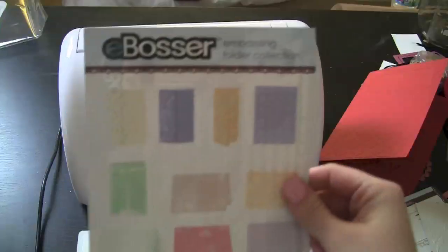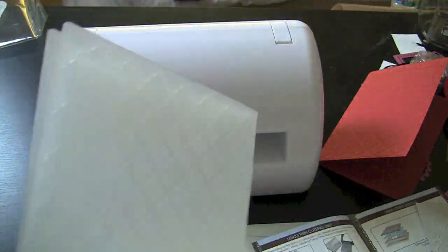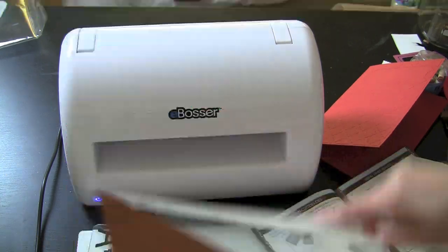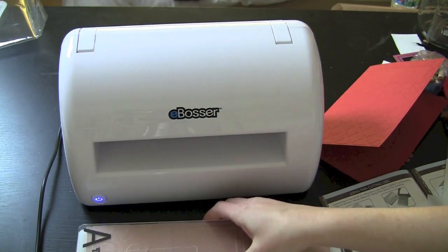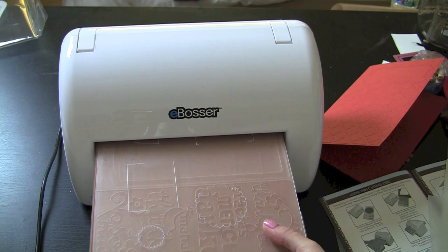There are several other embossing folders that Craftwell has made. You can see the different folds of the cards and what you can do. I'm sure there's going to be a lot more coming out. Of course, you can still use your standard A2 size — you don't have to use the 8.5 by 11. You can use any size embossing folder with this, which is really great. Now I'm going to show you the thanks card — the tri-fold card I was telling you about. This is a more true 8.5 by 11 sheet of paper, so we're going to feed this right on through. Really simple.